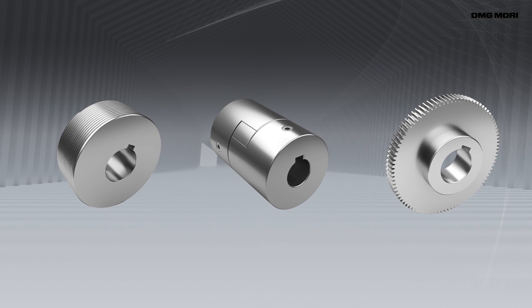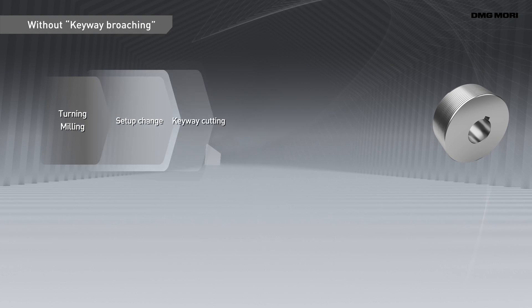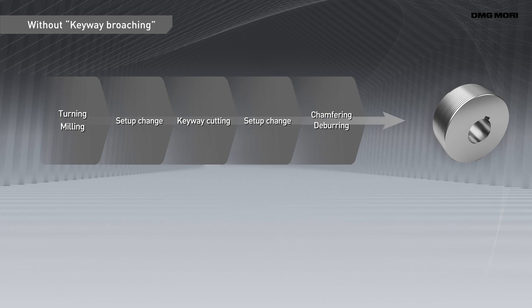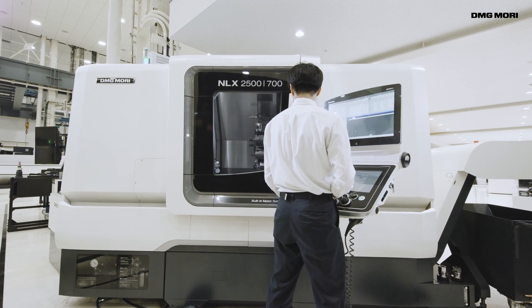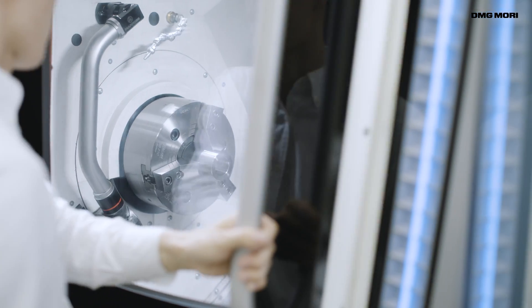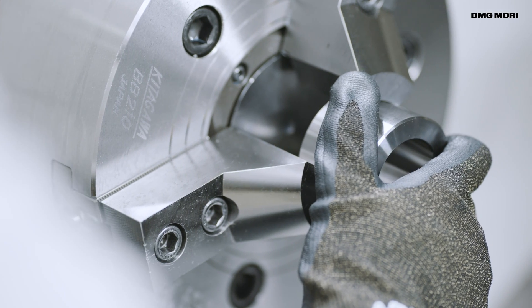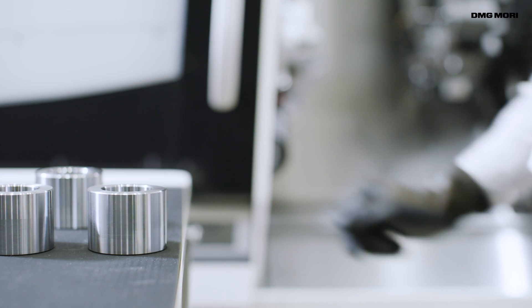Parts used in a wide range of industries need keyway milling. Because keyway milling generally requires a specialised machine, cutting is normally divided between different processes. This means set-up changes are required, which can be a burden on operators. As set-up changes have to be done manually, product quality and work speed can vary according to the operator's skills.